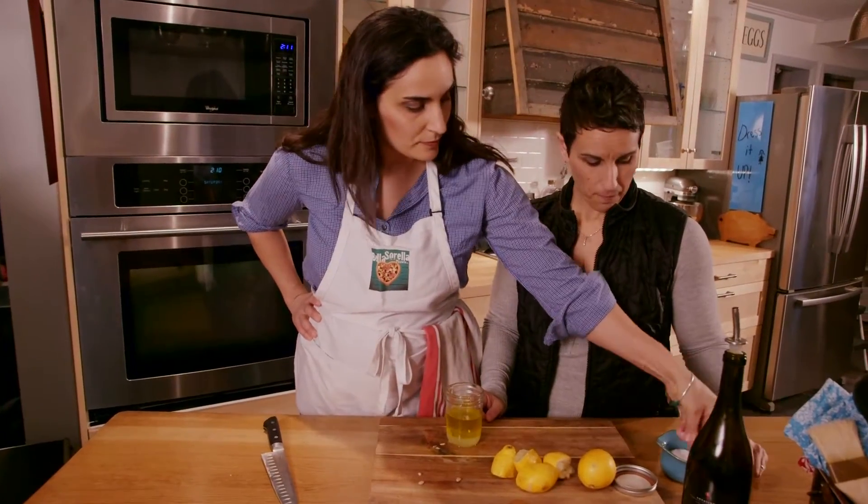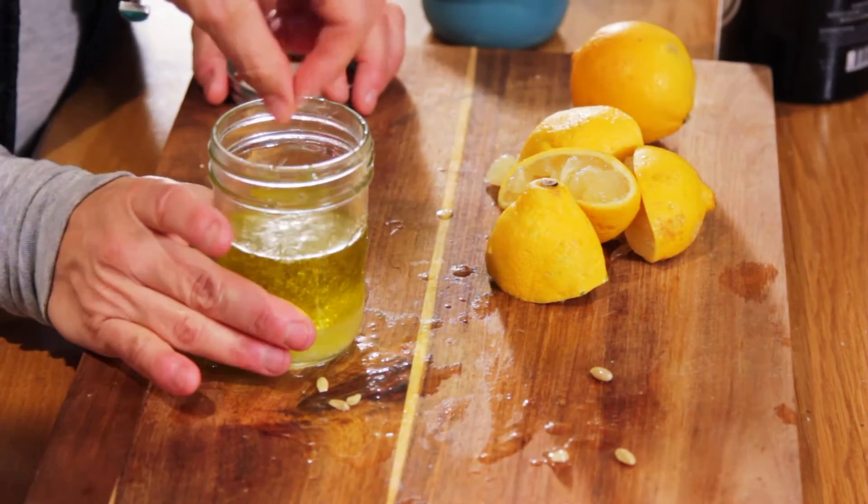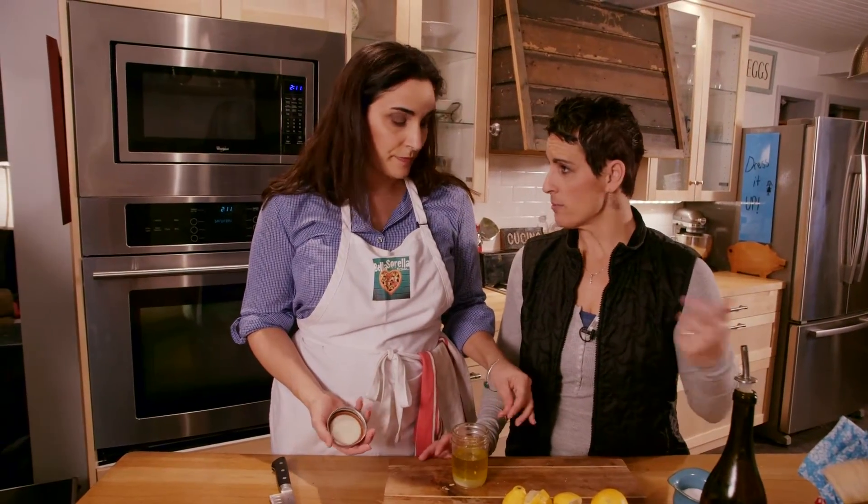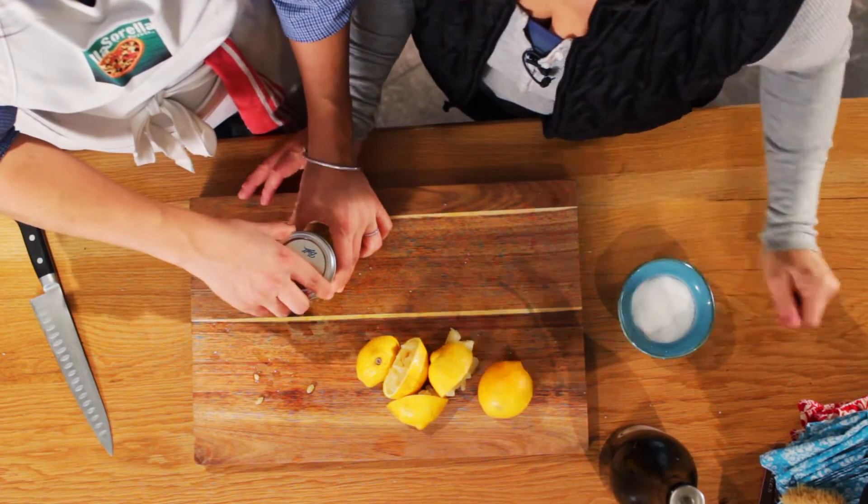Maybe add some salt and pepper — definitely need the salt. You don't have to do it in a jar; if you don't have one, you can use a bowl and just mix it up with a fork or a whisk. It works just as well.